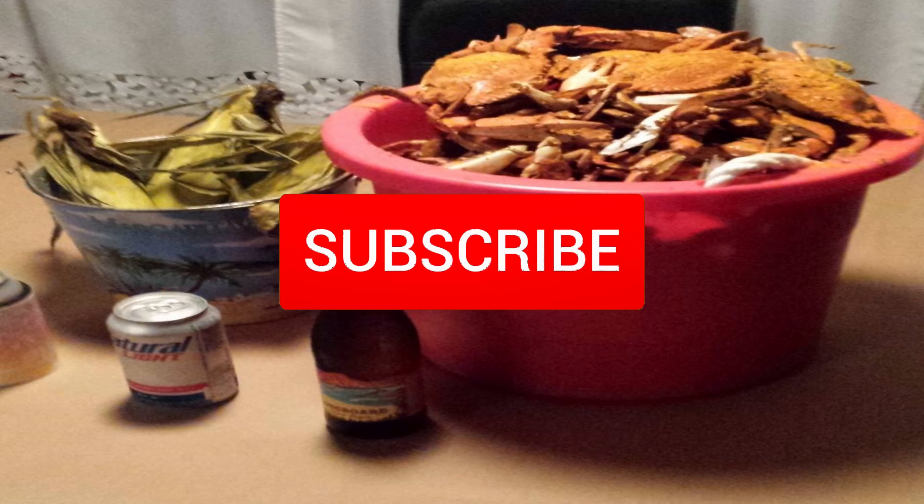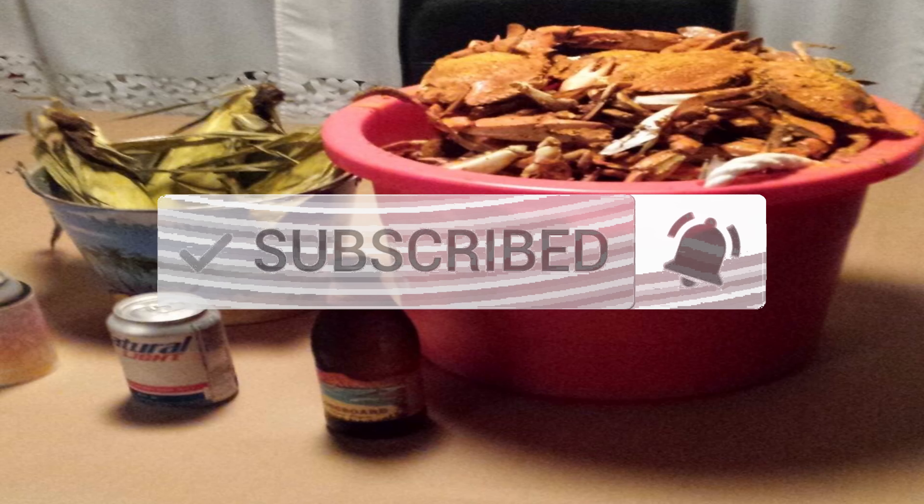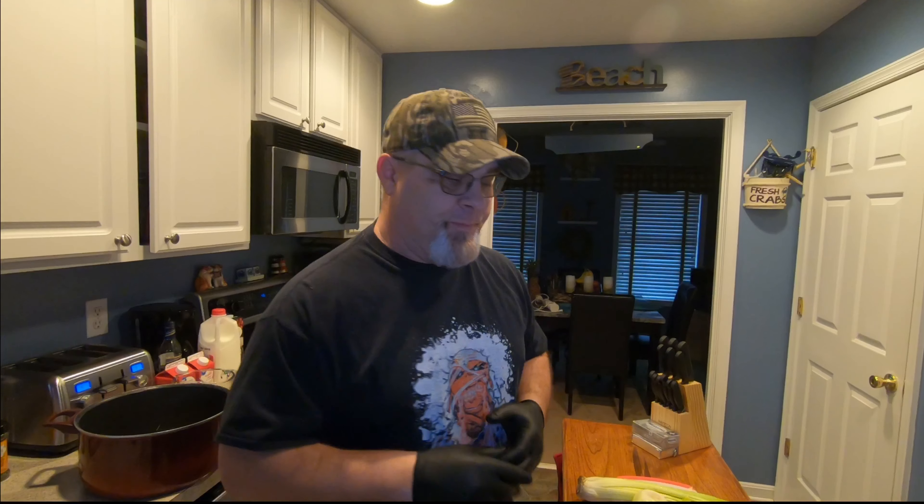What's going on everybody, thanks for stopping by. This is Outdoors Maryland, I'm Sam. Today we're going to show you how to make Maryland style cream of crab soup. If you like the video make sure you subscribe and hit that notification bell so every time I put up a video it will let you know.